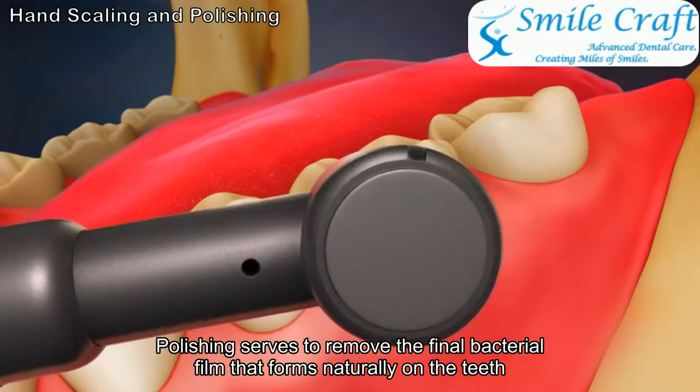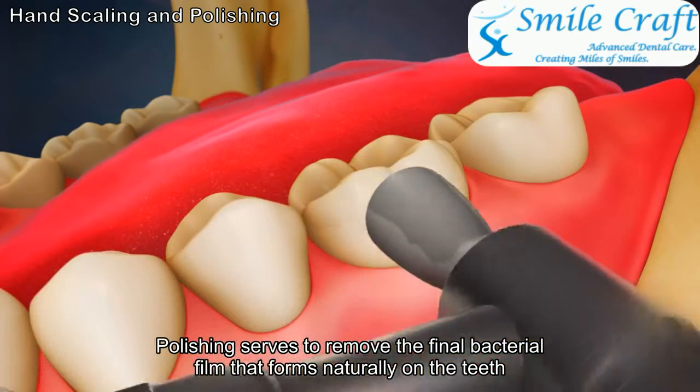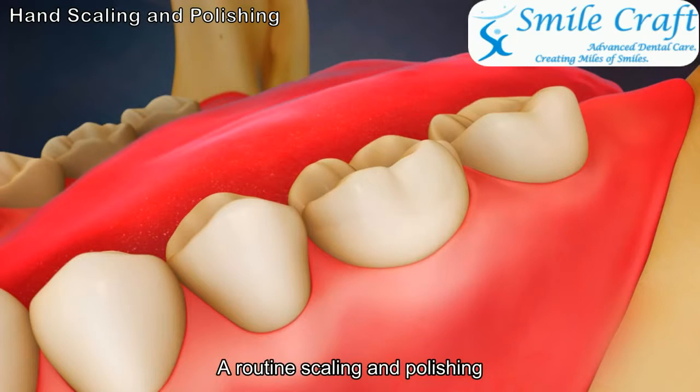Polishing serves to remove the final bacterial film that forms naturally on the teeth. A routine scaling and polishing is an excellent way to establish a healthy baseline of cleanliness.